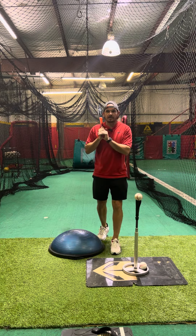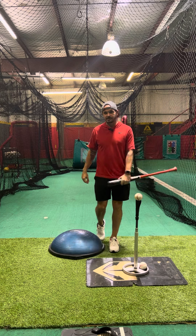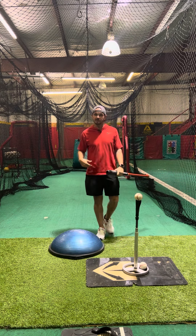Hey, what's going on everybody? Josh Cathcart back here, Hardball Academy with Hitting Done Right. For this next drill, this is going to be our rear leg stability drill.